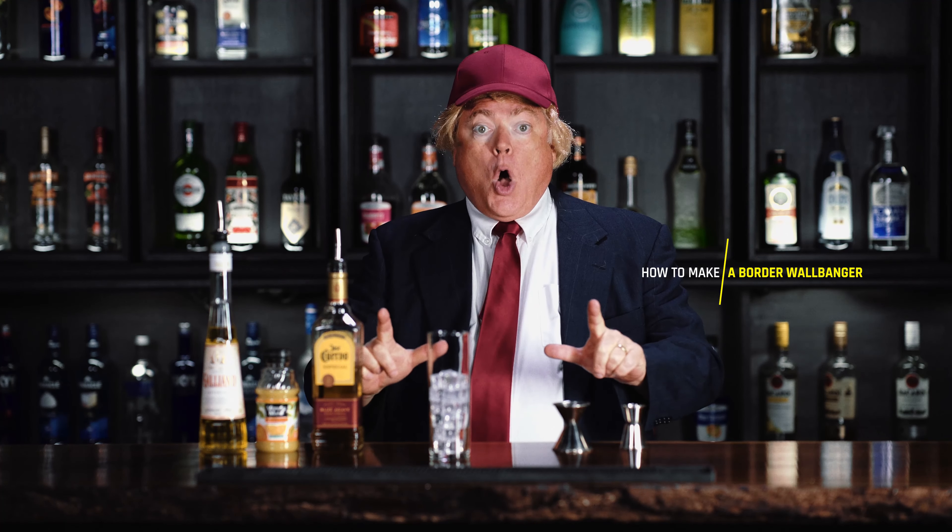Hello everyone, this is Prez here. Now, I don't drink that much, really not at all, but I still make the best drinks. Better than bartenders, better than mixologists, better than your drunk Uncle Fred. So, I'm gonna teach you how to make a border wallbanger.